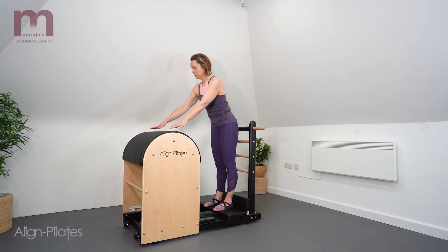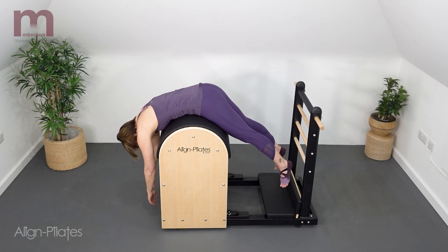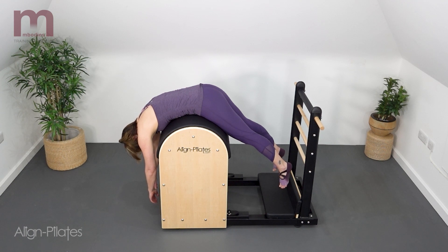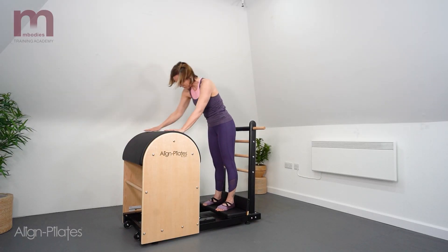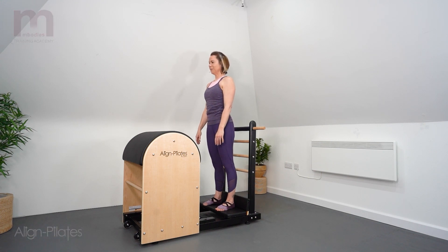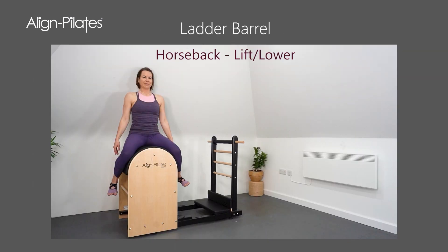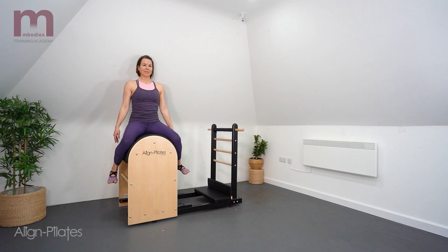Standing facing the barrel, drape the body over the barrel, finding that balance point and the feel of opening through the lumbar spine as you lay forwards. And breathe. Focus the breath into the back and the sides of the body as you allow gravity to assist with the stretch and bring your focus in to the breath.